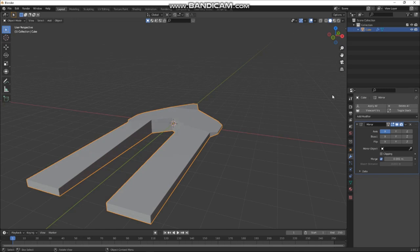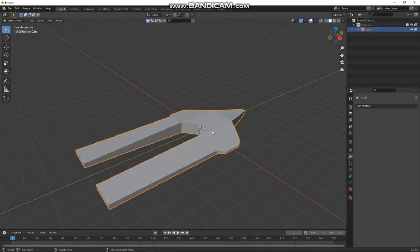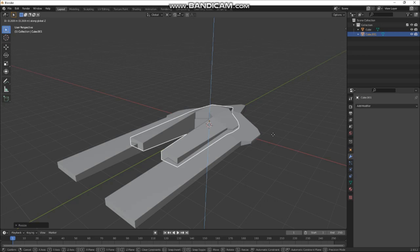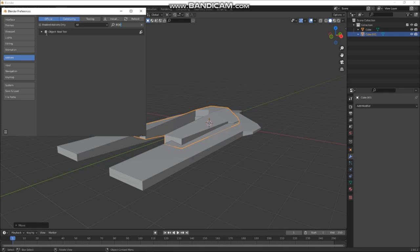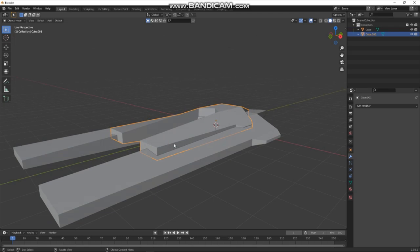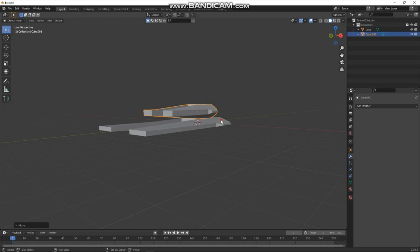What I generally tend to do is a lot of boolean stuff. I've got an interesting shape here anyway, so let's Shift+D to duplicate it, move it up, shrink it a bit, maybe make it thicker — that'll be our cutter. In Preferences, I have Bool Tool turned on — that's the add-on I use a lot. Select your boolean object, then your main object last, and press Ctrl+I.